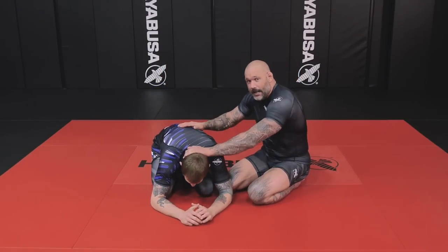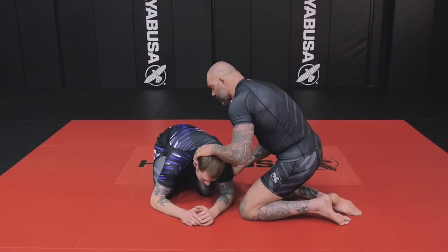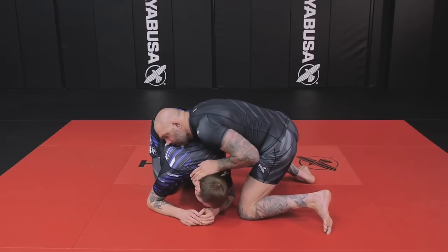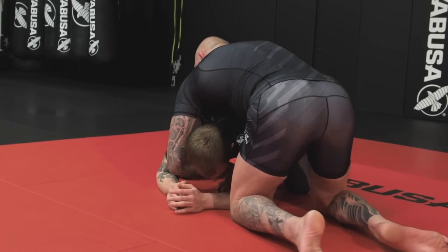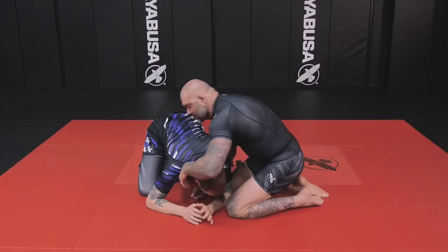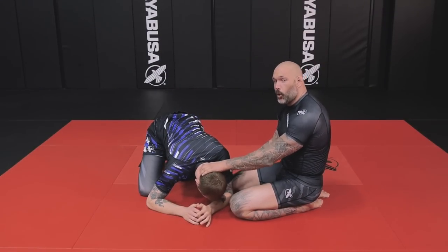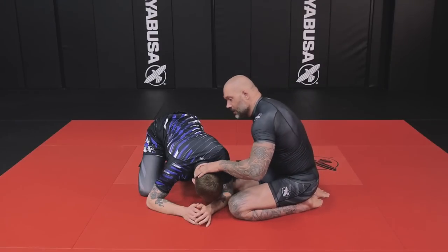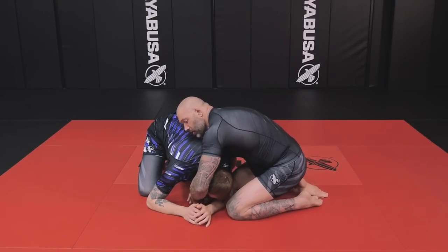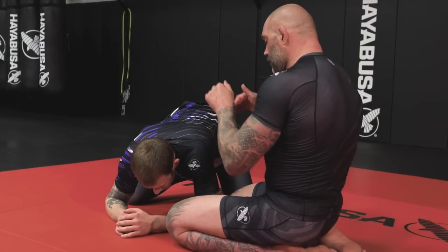It's going to be similar to a front headlock. When I'm riding here, I don't want to be on my knees too much. I want to make him carry my weight. I want to wrestle. I don't want to be here because then I'm giving my hands away. Anytime you're attacking the front headlock, protect your hands. I'm a turtle player and all I want is for this hand to go here and I'll have a two-on-one and I'll be gone. So protect your hands, protect your elbows.